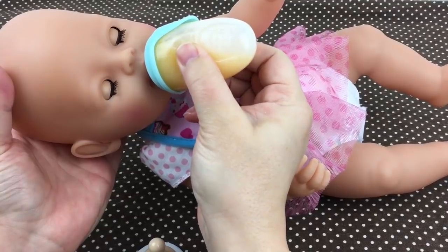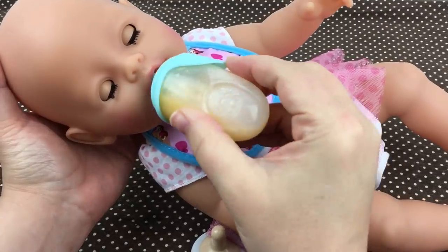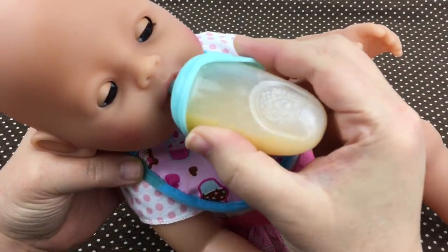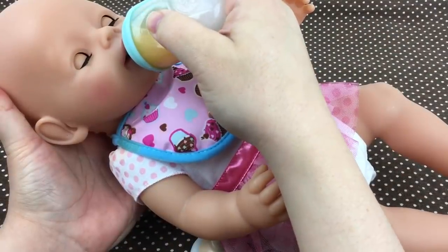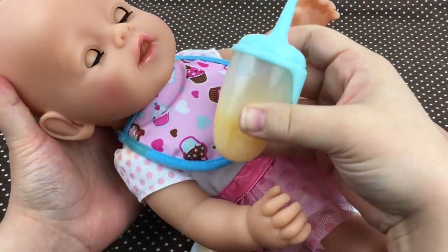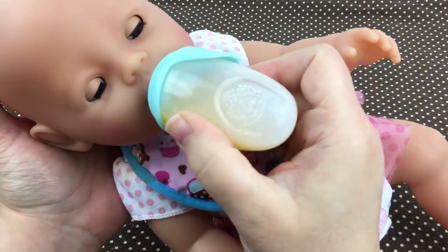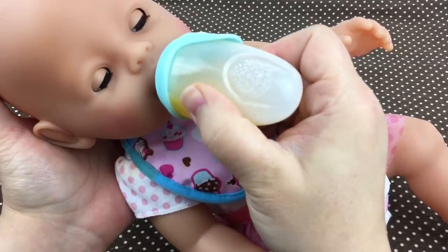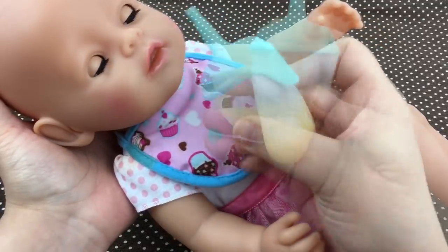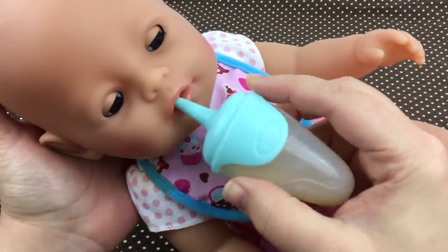Drink your juice. Do you want some more? There you go — oh, is that good? She's drinking so good, guys! Here you go baby, drink your juice. Do you want some more? There you go baby — look how much she's drank! She's such a big girl. Let's give you a little rest.